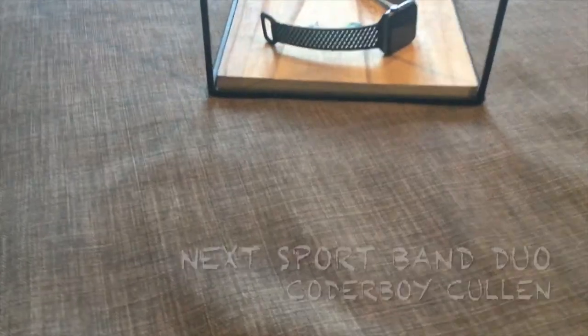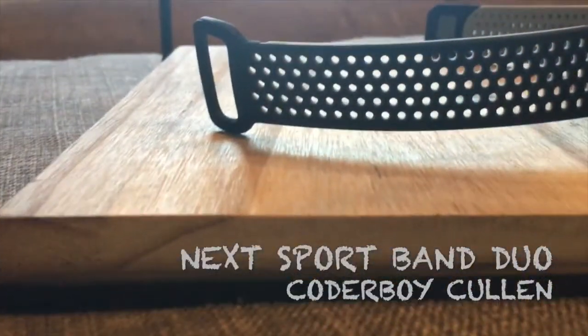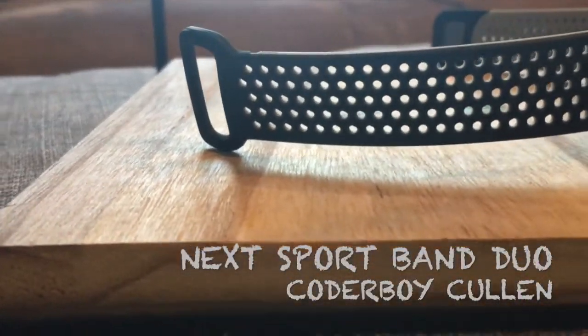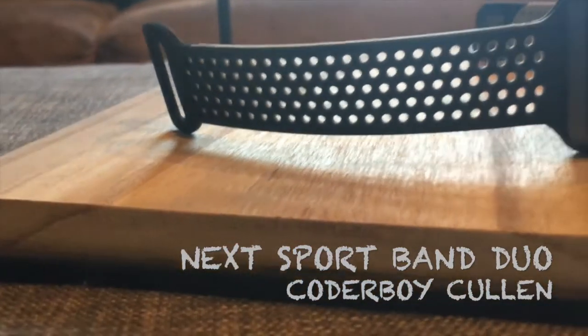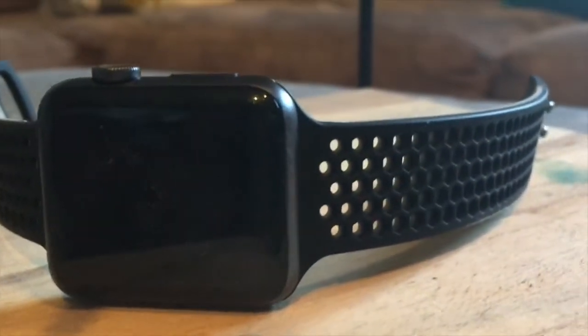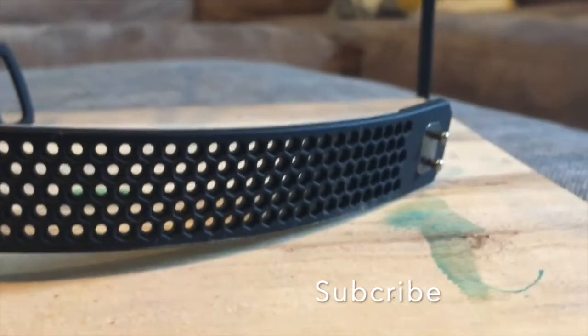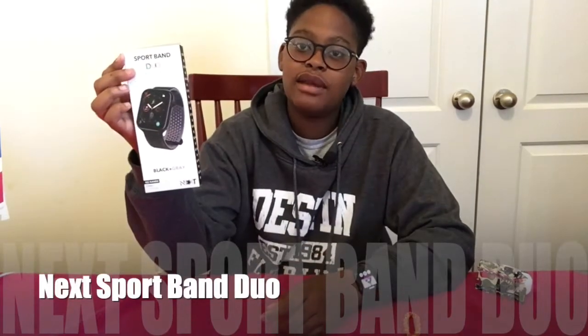Hey Macklemore, can we go thrift shopping? Hello guys, it's Kendall Rickon and today I will be unboxing the next sport band.